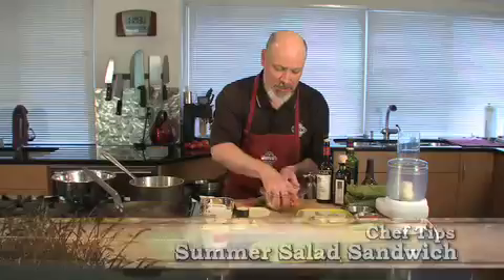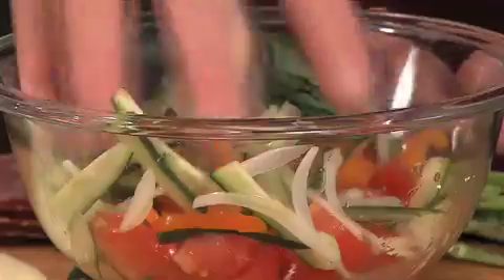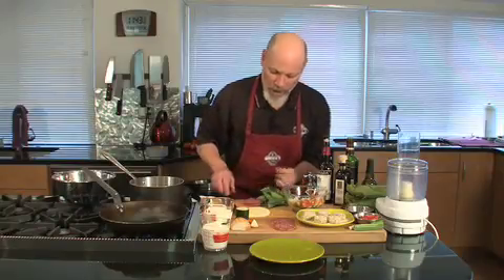Hi, this is Chef Mick from Tony's Market. I got a quick little recipe for you here. I'm gonna start with some onion, some cucumber, a little bit of red bell pepper, and some tomatoes. Chop those all up, sliver them all up small, and then to that we're gonna add some salami.